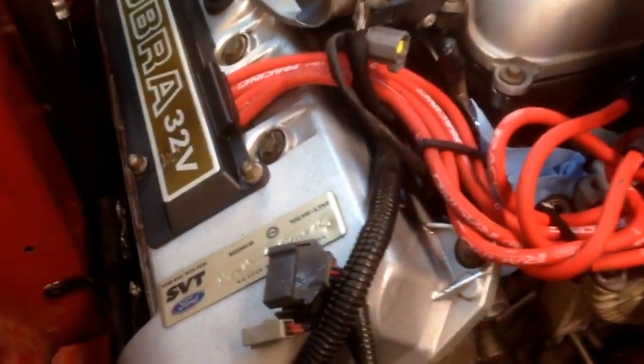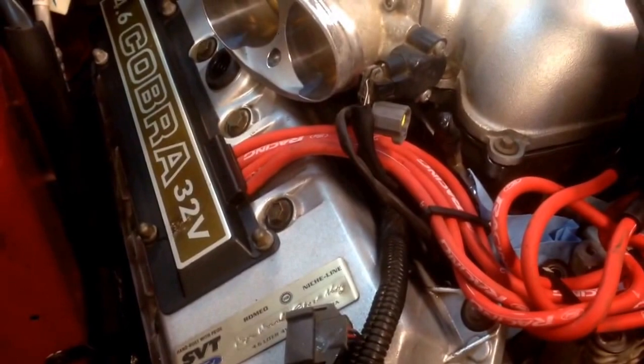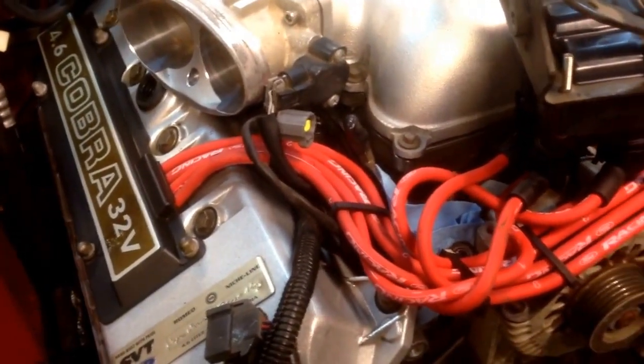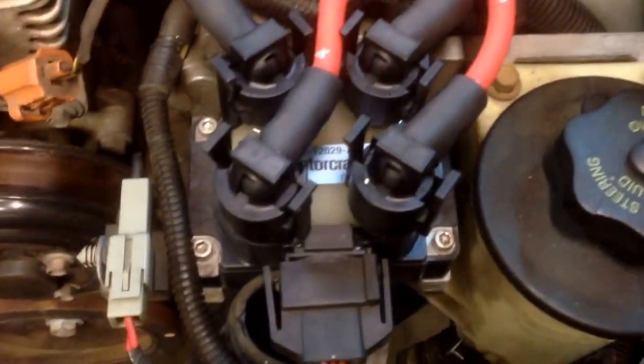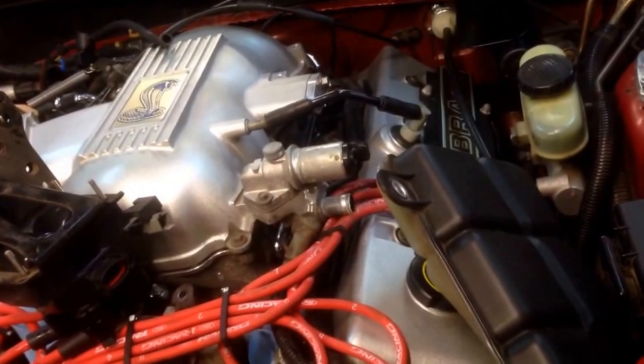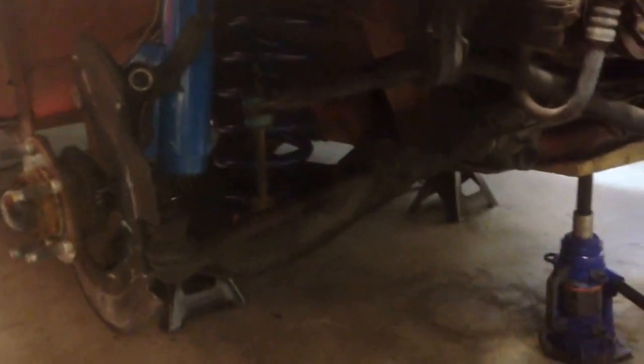The last video was basically finishing up the 60 pound injector install and putting in the new plug wires. Since then, I've put in a new set of plugs — a colder range to run with the Pro Charger — some new Ford Racing 9mm plug wires, new coil packs, the 60 pound injectors, and got the whole front end and suspension back together.